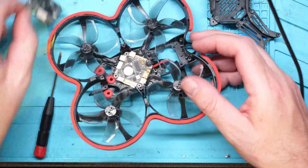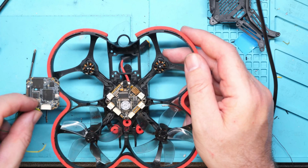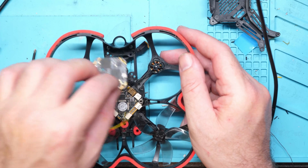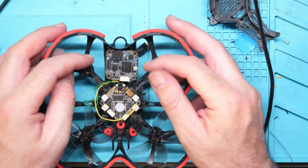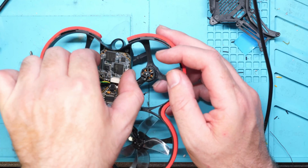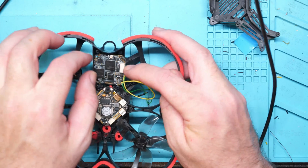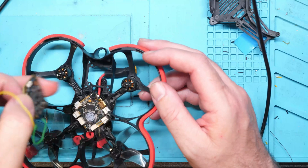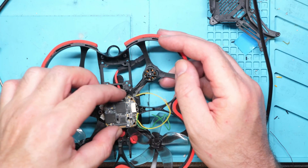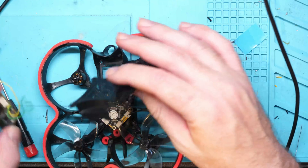I really do need to remove these props first. There we go — props off on the back. Now we can start looking at the options for getting this board in. That new Whoop board would probably be a better option for this, but I really want to get this one in, so I'll try to figure out a solution even if it means trimming back a bit of this plastic. Whether it can be double-stacked down here I'm not sure — there is space, but it's not dramatic.